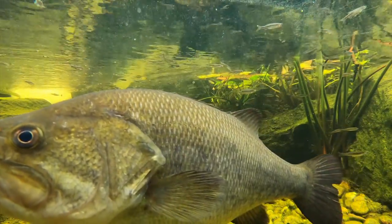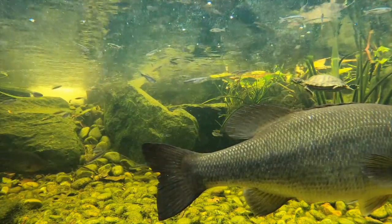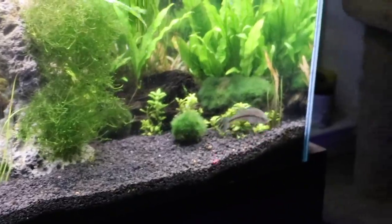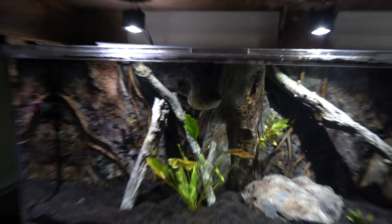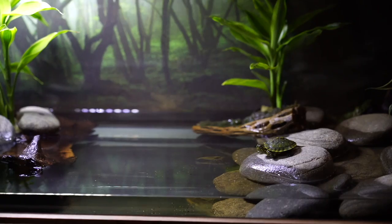I've gotten a lot of messages over the years asking how big of a tank you should put a bass or a turtle in, and I've always given the advice that as your pets grow, the enclosure needs to grow as well. As you've seen with our pet bass, we started them out in a 55-gallon tank, moved them to a 300-gallon tank, and then built them a pond.